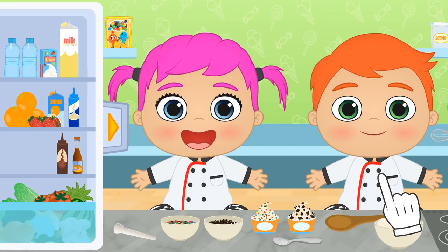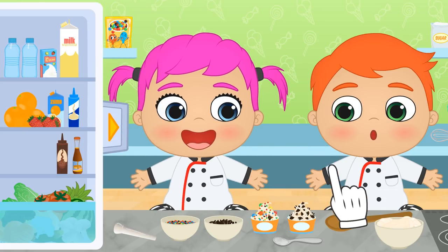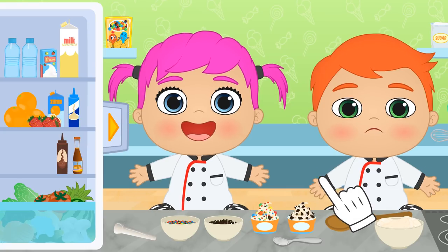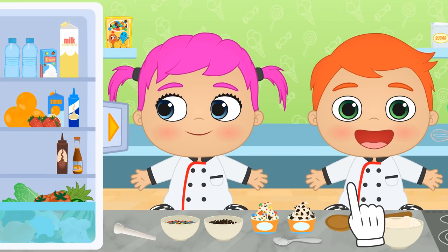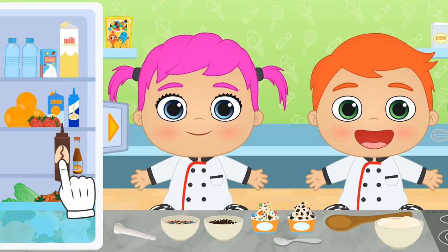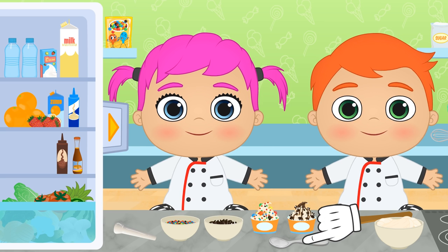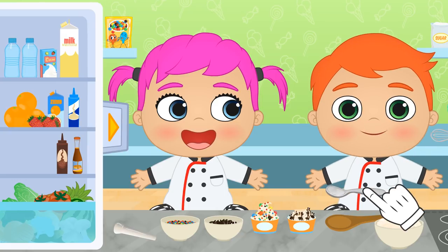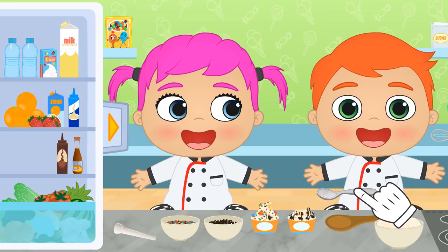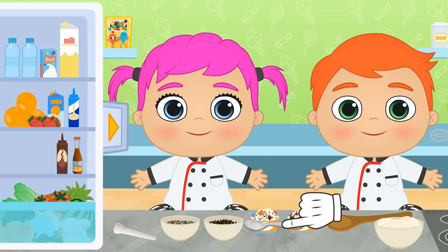Perfect! Let's add a touch of color! So cool! Do you like it, Lily? Do you also want sweets, Alex? You want to squirt some syrup on top! There! Do you want to try them? Yummy! It's a really simple recipe, so we can repeat it any time you like!